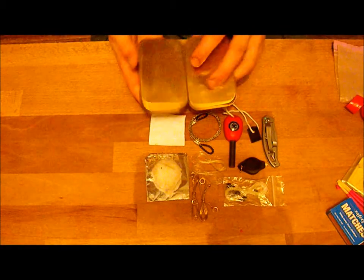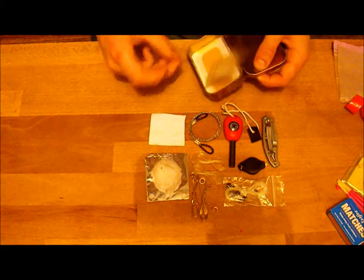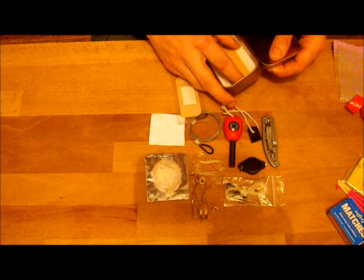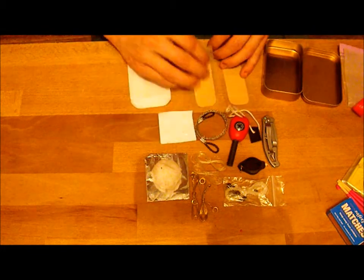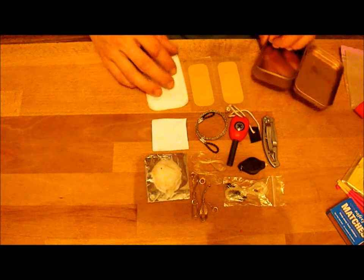And then just at the bottom of my tin I've just got some bandages — or plasters — just small ones, just for small cuts and stuff on my hands. And that's all I've really got in my survival tin.